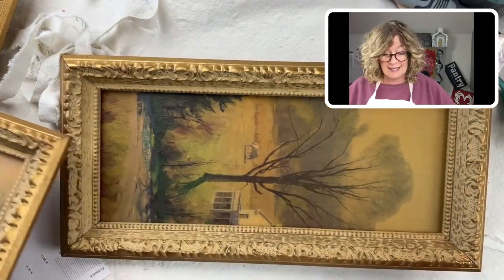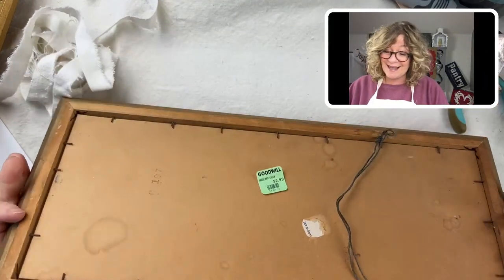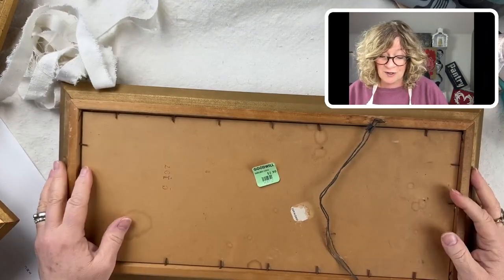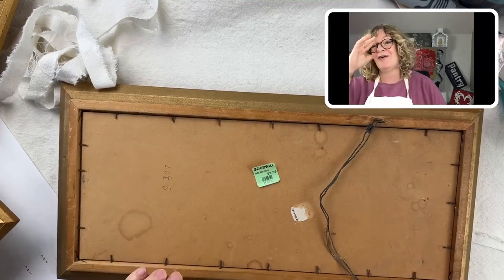The first thing I did was wipe them down. I use Clean Slate — it's a cleaner by Amy Howard. It's easy because I don't have to rinse it off; you just wipe stuff down.